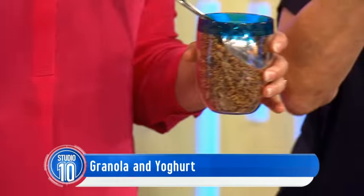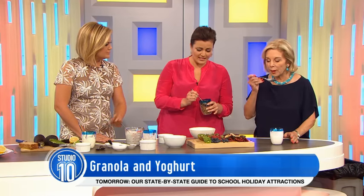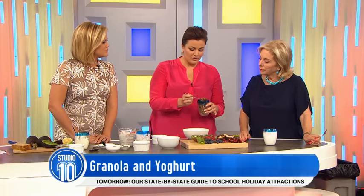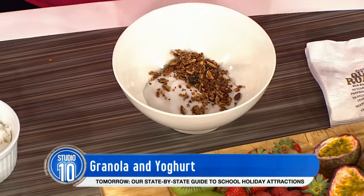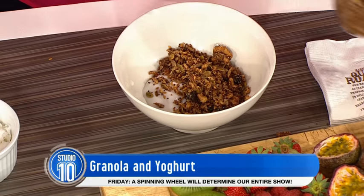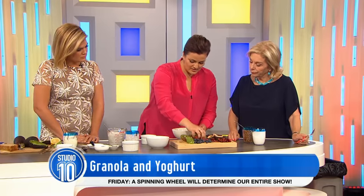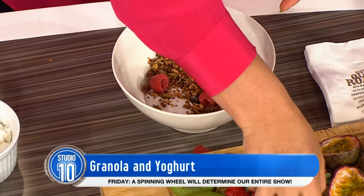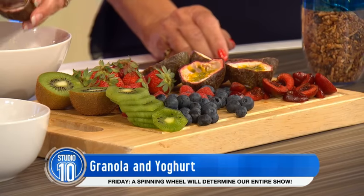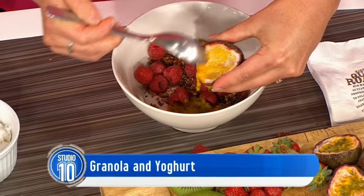This is a homemade granola — I've prepared all of this on a Sunday and then I'm set for the week. To make your own, take a kilo of your favourite nuts, seeds and dried fruit — dried fruit to a minimum if you're trying to avoid the sugar. Add a tablespoon of cinnamon and cocoa, and 100 grams of coconut oil. Then bake in the oven at 80 degrees for about four hours — very slow cooking. Very satisfying textures and flavours. And we can put some passion fruit on there too because it looks so good.